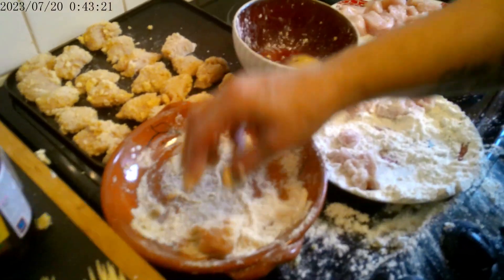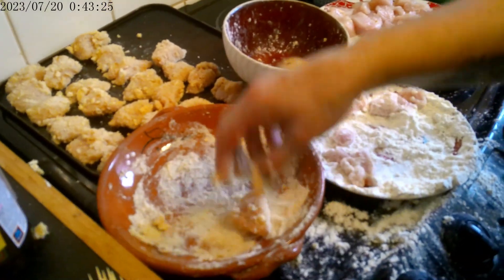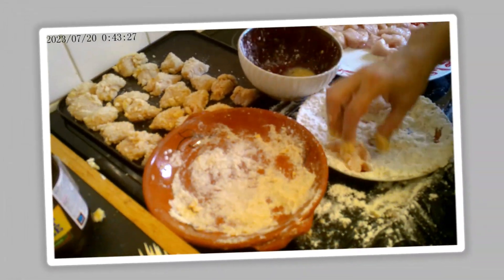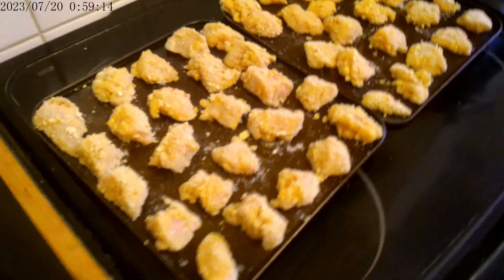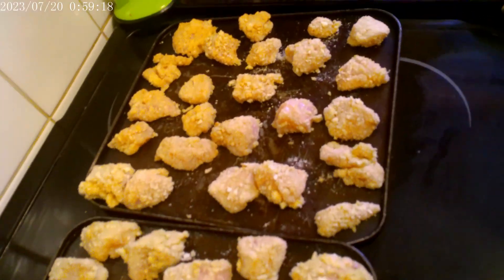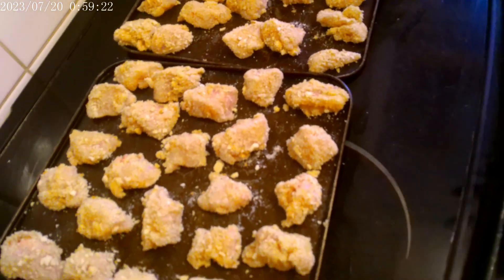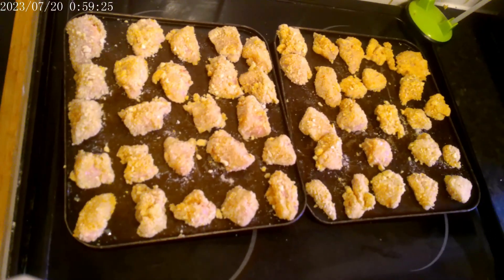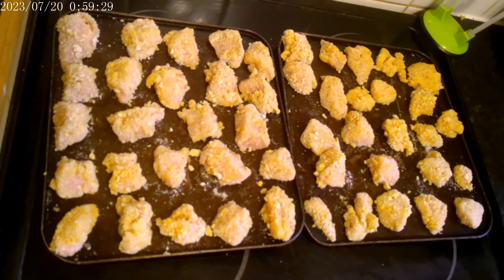I'll do the rest off camera and when I've finished I'll show you how much we've got. There are two trays of chicken nuggets. So four kilos of chicken got us two trays of chicken nuggets, two bags of honey sesame chicken, and six chicken Kiev breasts.